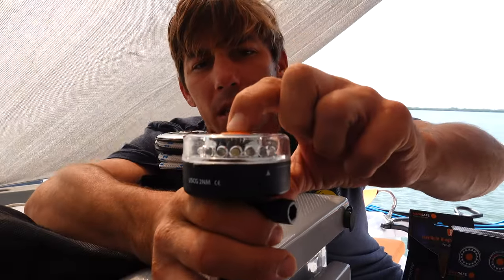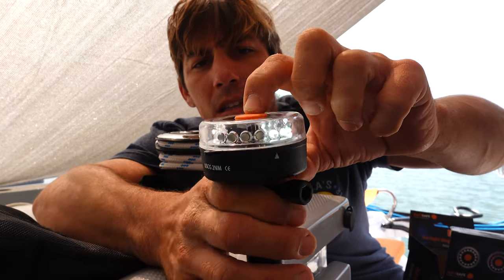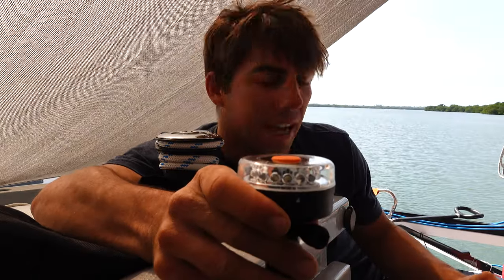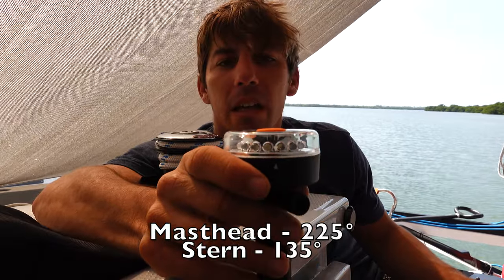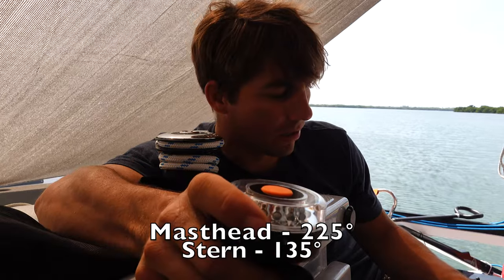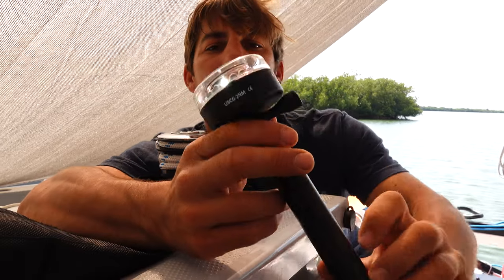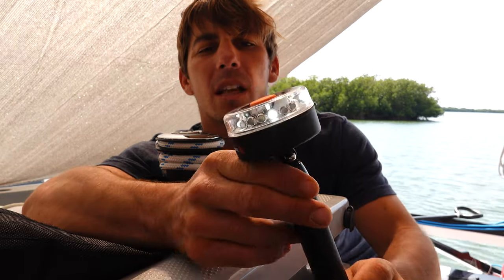We have some different modes here. So it looks like one is all-around white, one is just a flashing white, another is a masthead light — it just lights up half the light facing one direction — and then there's a stern light mode. And then you have a dim cabin light, which I guess just saves batteries by only lighting up some of the LEDs, not all of them.